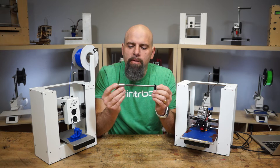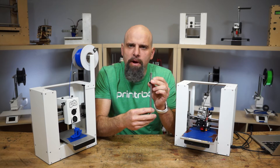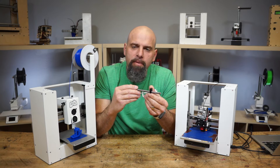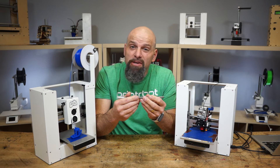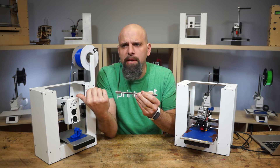Hey, this is Brook Jerome with PrinterBot.com. I want to show you our new metric 4-start Acme rod for the Prusa. The nut is similar — it'll be set up for not the quarter-inch English, not metric, Acme rod that's in this old Prusa here.